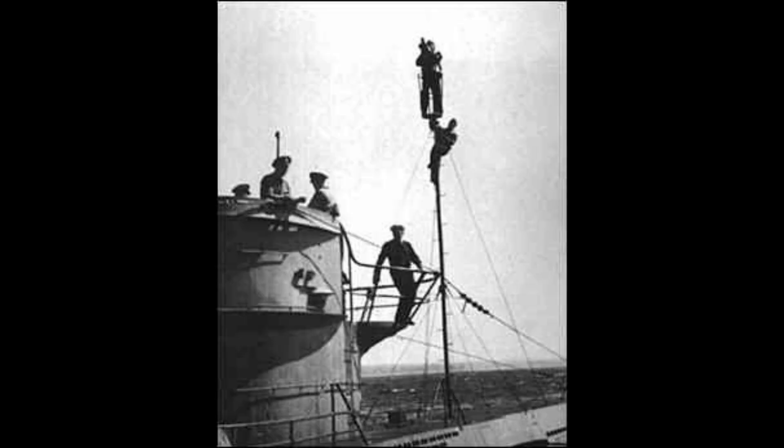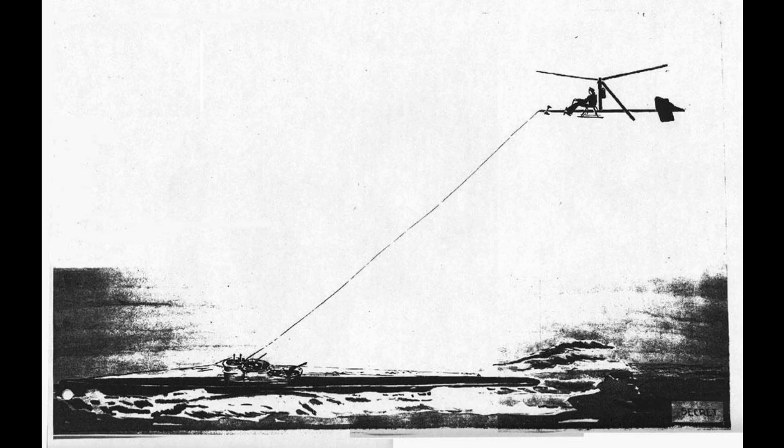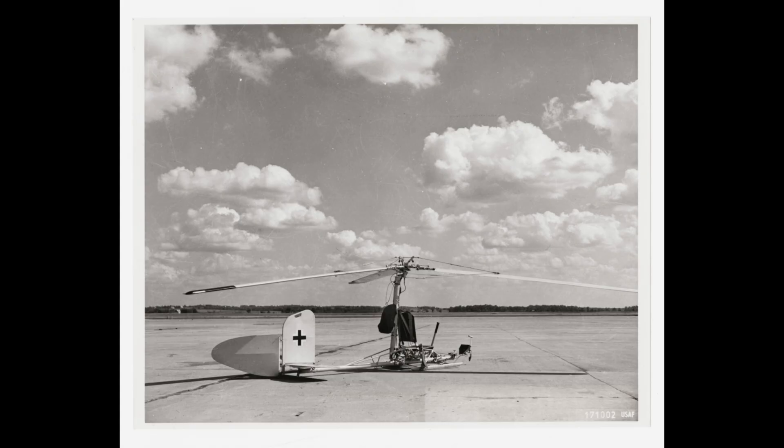If the sea was calm, crews would climb on the watch periscope to gain some height. The German navy asked Focke-Achgelis to build a rotor kite that a U-boat could tow aloft to search for targets. The rotor kite had to fly high enough to substantially boost the scouting range, yet remain small, easy to store, and mechanically simple to maintain and operate.